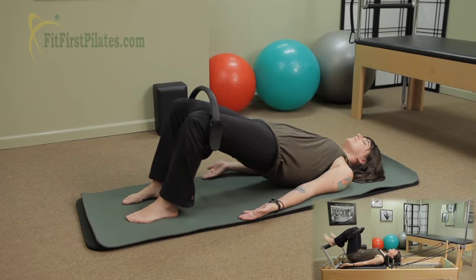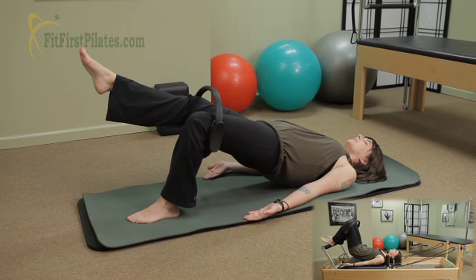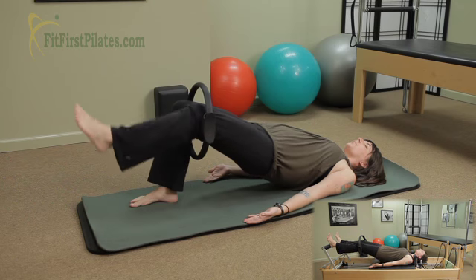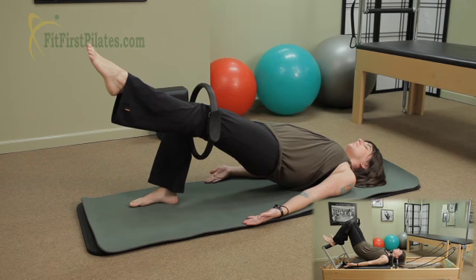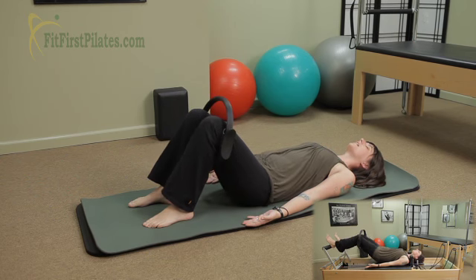Now you're gonna extend your right leg straight out in front of you. This is just an isometric exercise — you're holding, breathing, pushing through that left heel. Bring that foot down. Keep the bridge lifted and extend the left one straight out. Shoulder sliding down the back. Keep pushing through that right heel. And bring the foot down and slowly lower the bridge down one vertebra at a time.